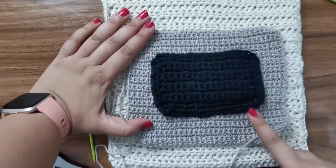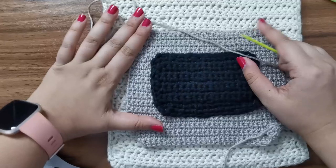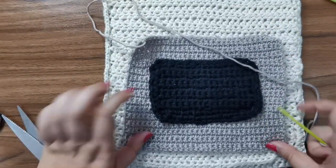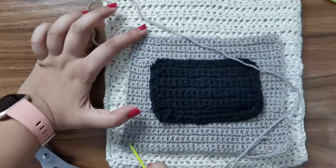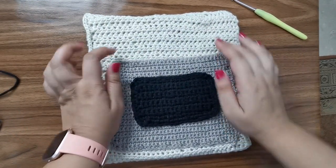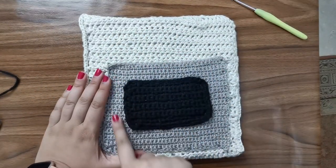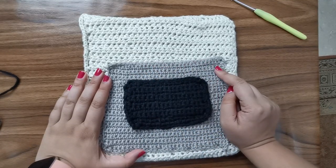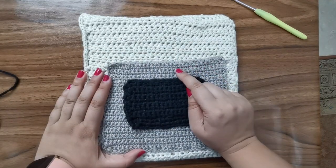Once you're done sewing that on, thread up the gray yarn, place the rectangle around the center, and sew on three sides. Once you're done, you've got a little pocket which is your oven. You can add tiny little buttons around by just embroidering some yarn circles on your oven.